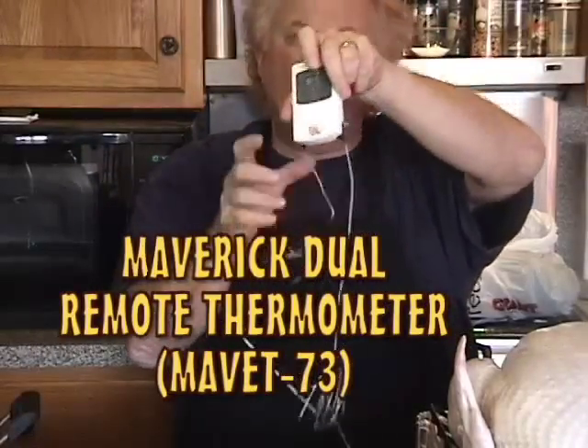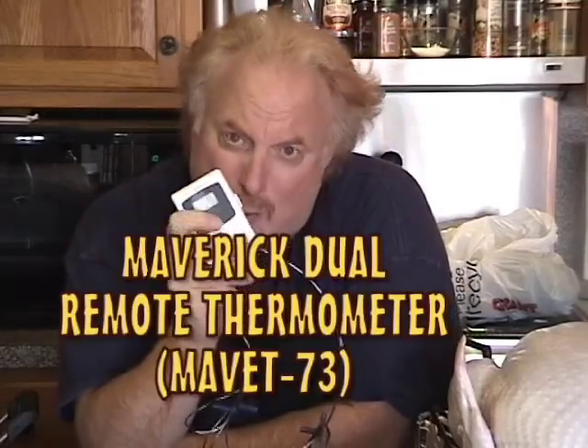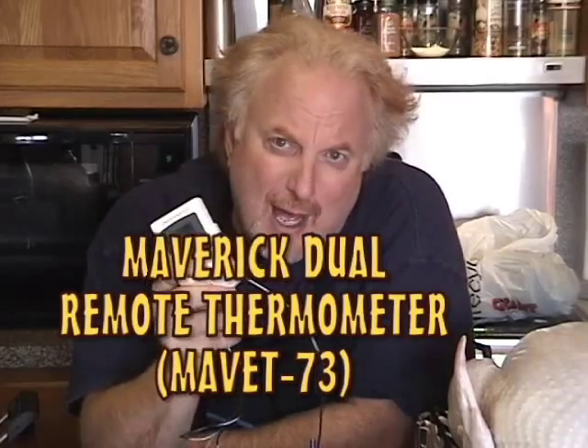How do you know when your turkey's done? You've got to have a thermometer. You can use one like this — a stick-and-stay. You put the thermometer down into the thigh as deep as you can get it without touching the bone, and when it hits 180, that baby's done. But I like to use the Maverick ET73, a dual probe smoker thermometer. Do yourself a favor and get the extra heavy-duty probes because the regular ones burn right out. You'll be good to 550 degrees. This is a dual temperature remote thermometer with a receiver and a transmitter — it tells me the temperature of the turkey and the temperature of the smoker. It'll also wake me up when I'm taking a nap after drinking all that Yuengling and tell me the turkey's done.